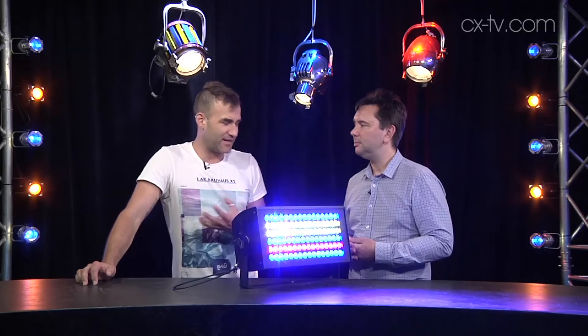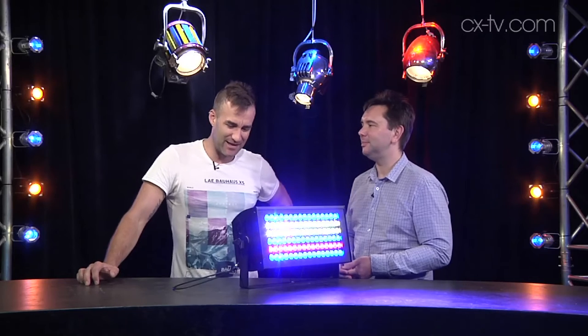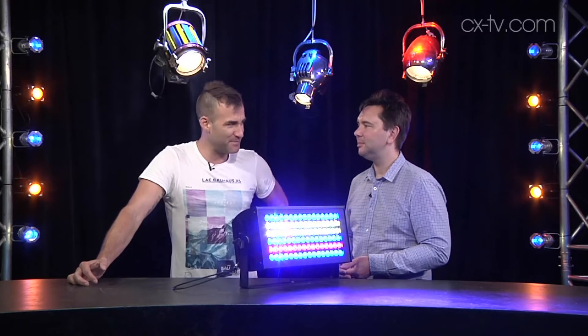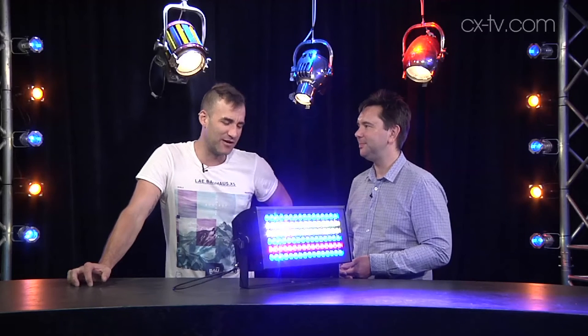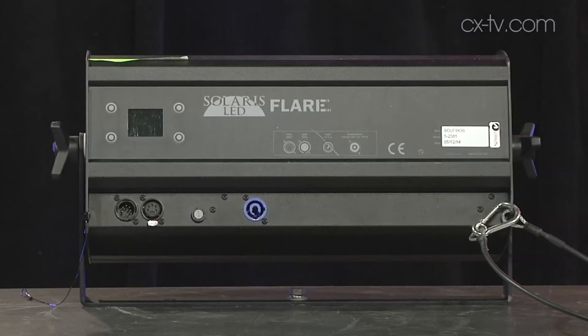The fact that you can hear the cooling fans ramping up and down in response to the strobe pulsing is indicative of how much power this thing is getting through. How much power does it use? A thousand watts. That's quite a lot for something made out of LEDs. It's very telling that it's an LED fixture chewing up that much, which is probably also why there's no powercon looped through.